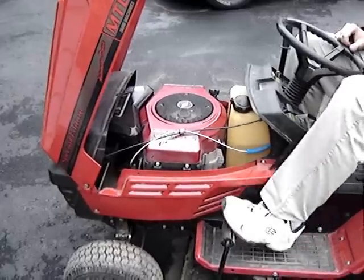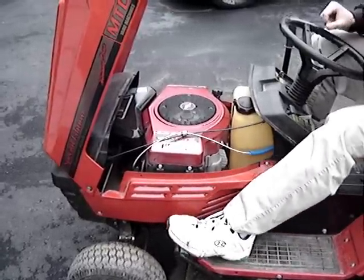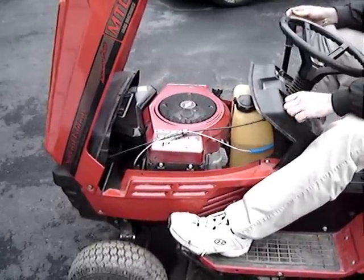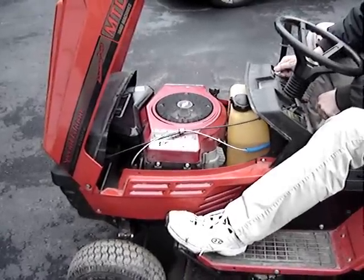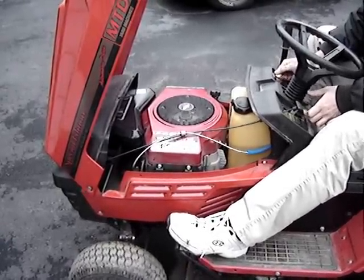It's real simple. Make sure it's in neutral — it has a brake permissive, so you've got to have the brake on and the deck up. Going to give it full choke, half throttle, turn it on and hopefully it will crank. The battery's not dead.